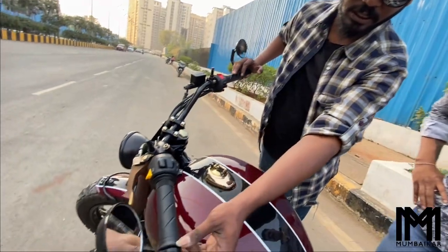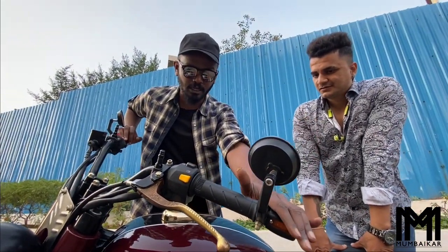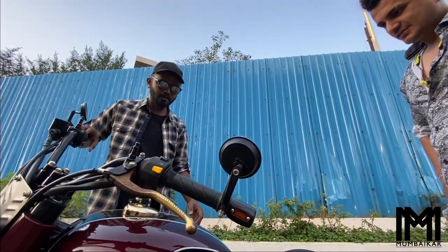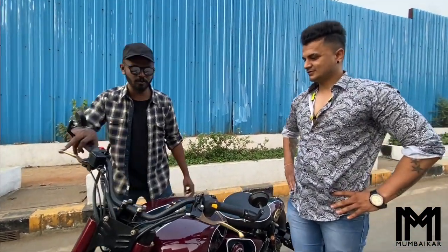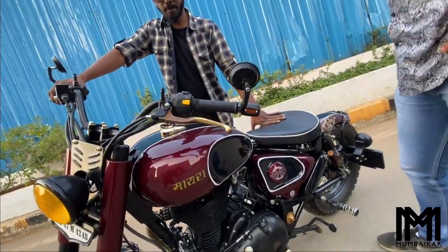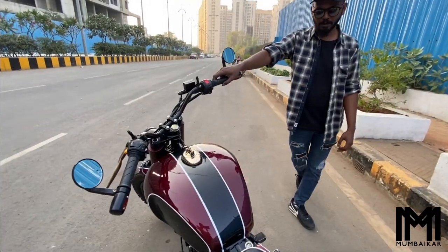Let me tell you about the handlebar and mirrors — you can see both are custom. The paint job is also notable: it is a dual paint with pin striping, featuring a white color stripe. The main color is purple, making it a striking two-tone finish by a custom paint specialist.